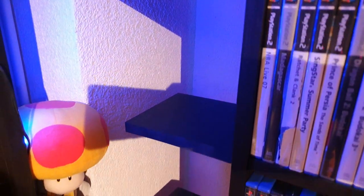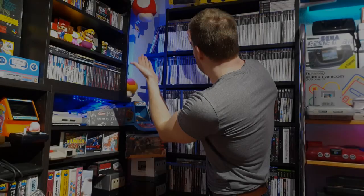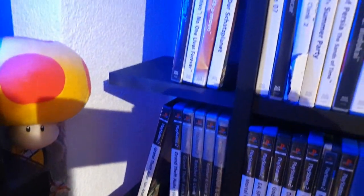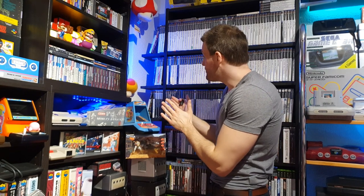Je vais essayer de le remplir un peu, avec les jeux que j'avais dû mettre n'importe comment, et remplir l'espace et voir ce que ça donne. Franchement, le résultat, ça va, non ? En tout cas, je suis véritablement satisfait de ce que ça donne — c'est exactement comme ça que j'imaginais le truc. Si vous êtes maçon ou menuisier, vous pouvez sauter de votre chaise — je comprendrais tout à fait — mais pour ma part, ça va remplir sa fonction et ça va me permettre d'acheter des jeux pendant quelques temps sans être à l'étroit. Allez, merci d'avoir suivi cette petite vidéo de bricole, à une prochaine, tchus !